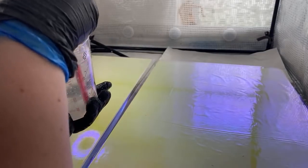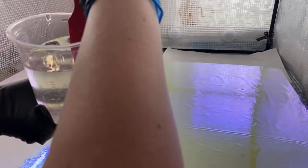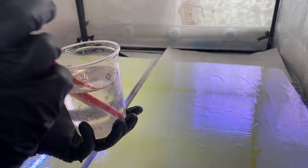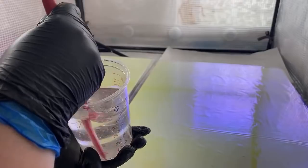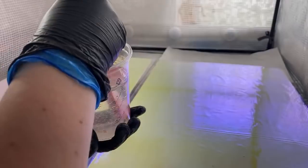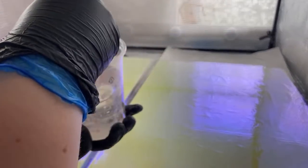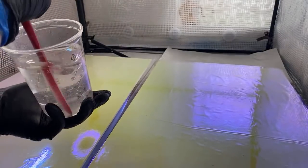With resin sculptures, I can't tell you what the working time is — that applies to every person in every different country with every different resin type. You have to babysit it to start with, keep going back and touch-testing it, and do little experiments to understand the resin. Temperature makes a huge difference, as do pigments, how you apply it, and how much heat you apply.